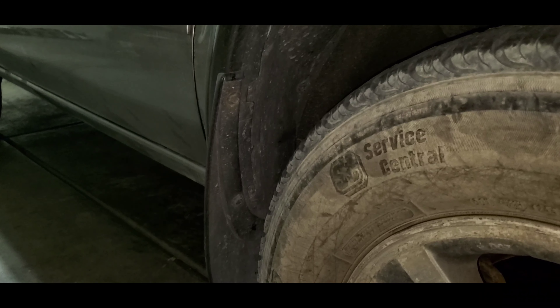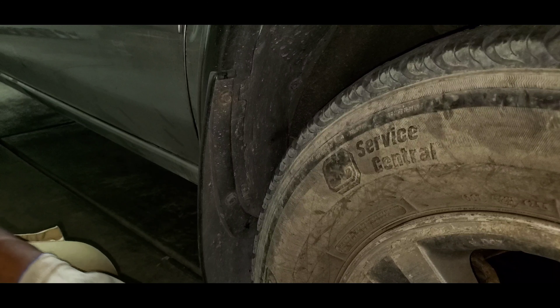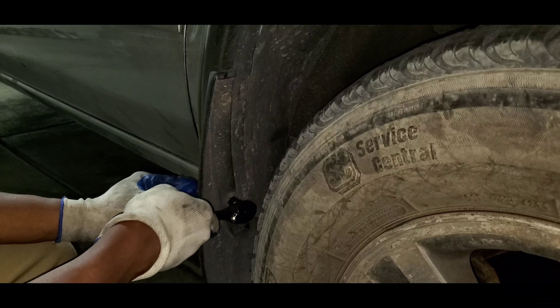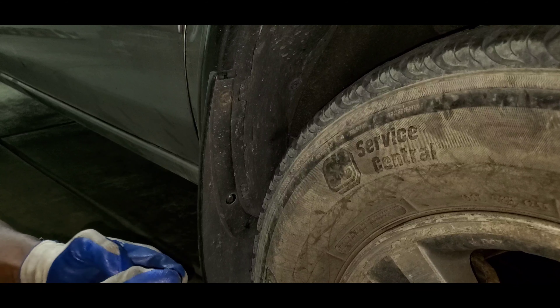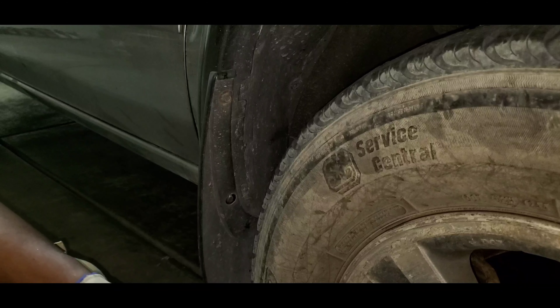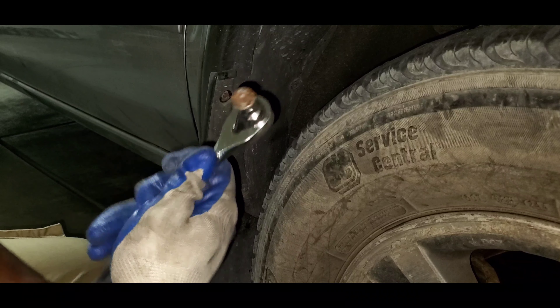We're going to start with the mud flap and work our way up in a clockwise direction. These two should also be 10 millimeter. I can't get in there with an extension so I'll remove that guy directly. And it broke — this is what I expected it to do. Not a big deal, I have extra hardware. I just hope nothing else breaks concerning the fender removal itself. The mud flap is not a big deal because I have spare parts. But you see this is what I'm dealing with — more of the same.